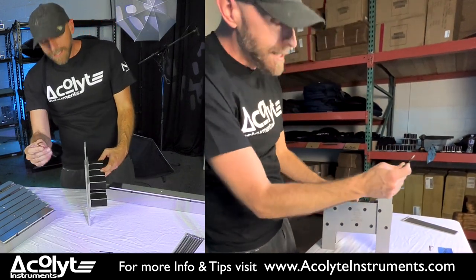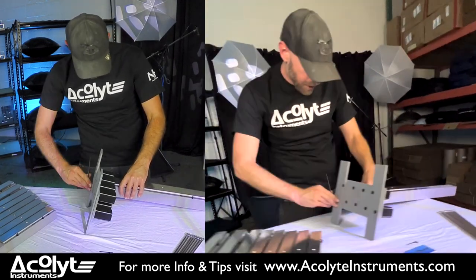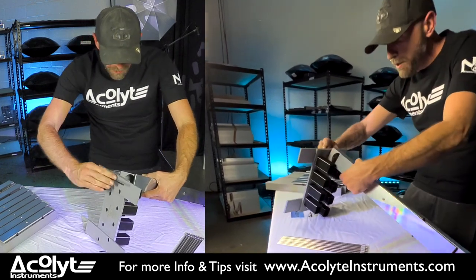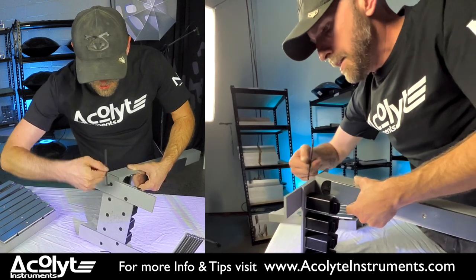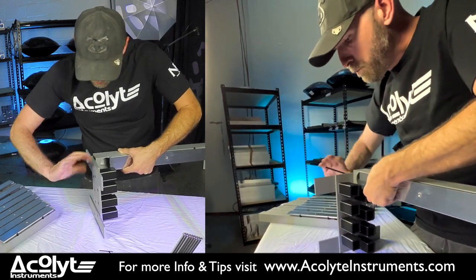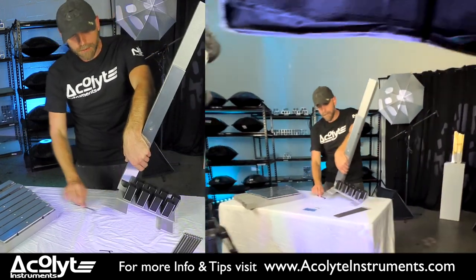Go ahead and grab your allen key and stick that into the bolt. Grab your base note and attach it to the port. Getting set up is always a little awkward but once you're set up you should have no problems from there. These instruments are most likely being assembled for the first time so there's going to be a little give to them. You just don't want to break the threads — I'm not pushing anything super hard, I'm just feeling it as I go.